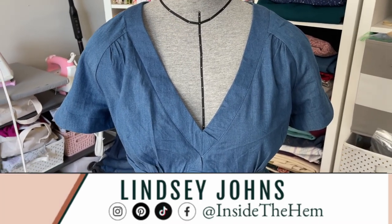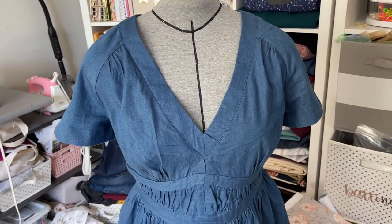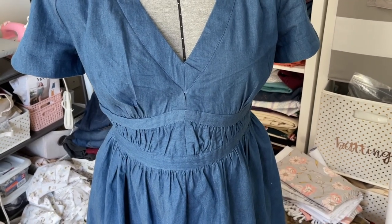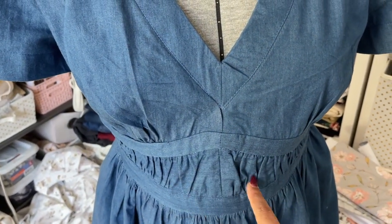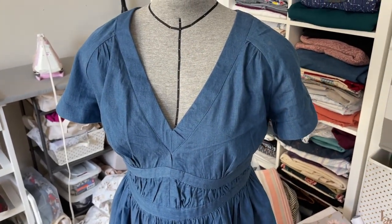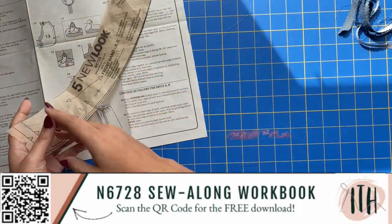Hello, it's day two of the Sew Along for New Look 6728. Today we'll be working a little bit on our neckband and achieving most — like 75% — of our midriff. So all of this here, that's got all the gathering. We're going to get the bands, do some facing on the inside, and a lot of work today. Without further ado, let's jump into it. We are going to be working on the neckband.